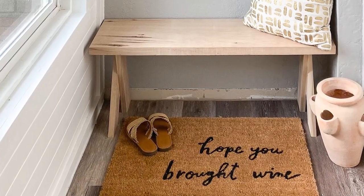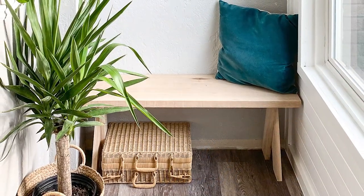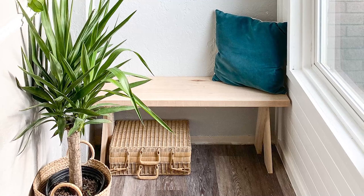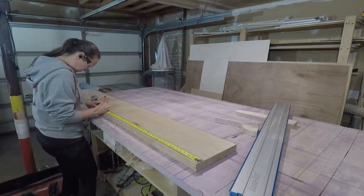When your sister-in-law needs a couple benches for her entryway, it's pretty exciting to be able to help her out with that. Benches make great presents! So I set out to create two beautiful X-Leg benches for my sister-in-law.